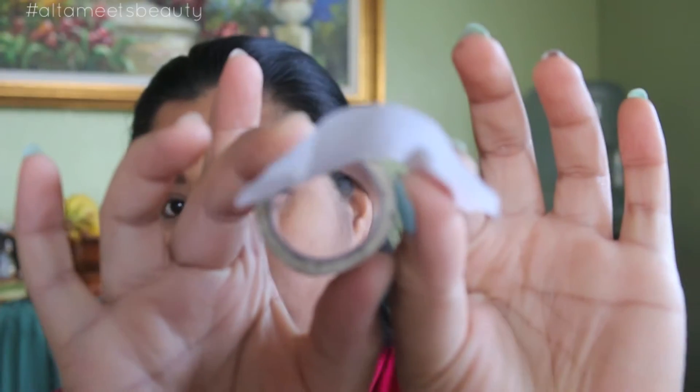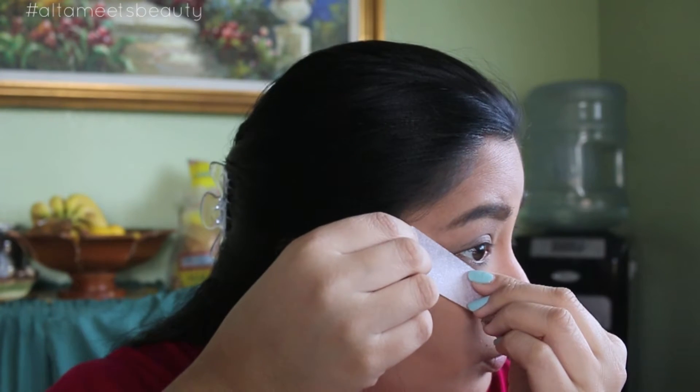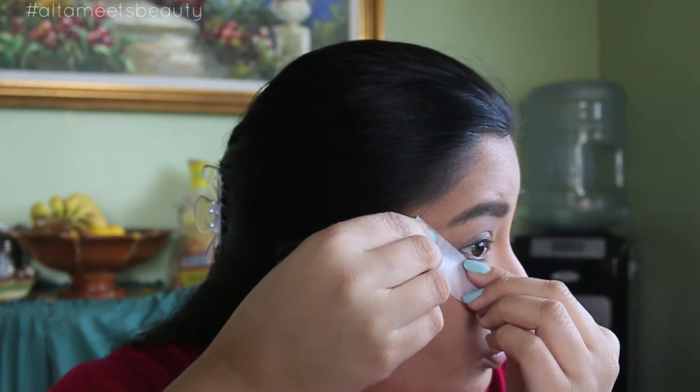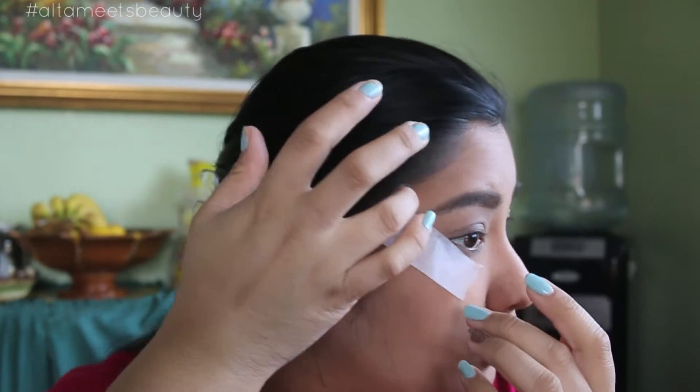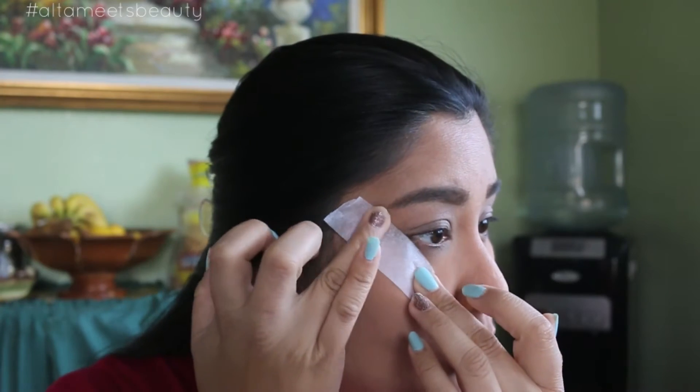Now I'm going to show you what is going to be done on this eye makeup look. First you want to get some kind of tape — scotch tape or any tape. In this case I'm using medical tape. Take out a small piece, put it on the back of your hand making sure it's going to be less tacky, so that way you don't tug your eyes. Then you want to line the tape from your bottom lash line up to the ends of your eyebrows.